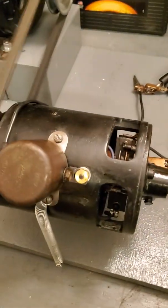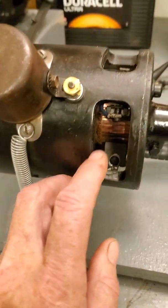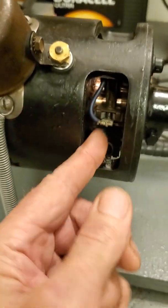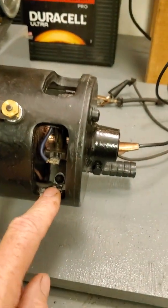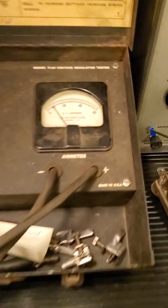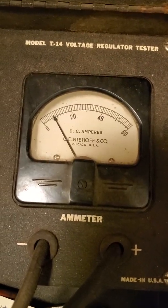So let's come back over here. I'm going to shut it off and come down here. We're going to move this third brush — I'll grab it with my fingers and pull it down about halfway maybe. Always advance it in the direction of rotation to increase the output. Let's turn it back on now. And now I've got about seven or eight amps out of it.